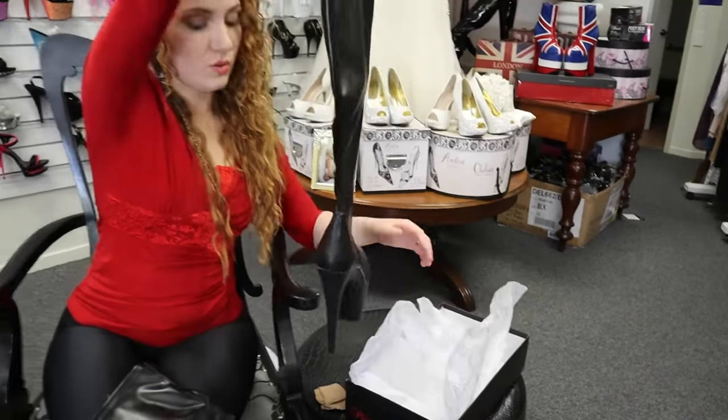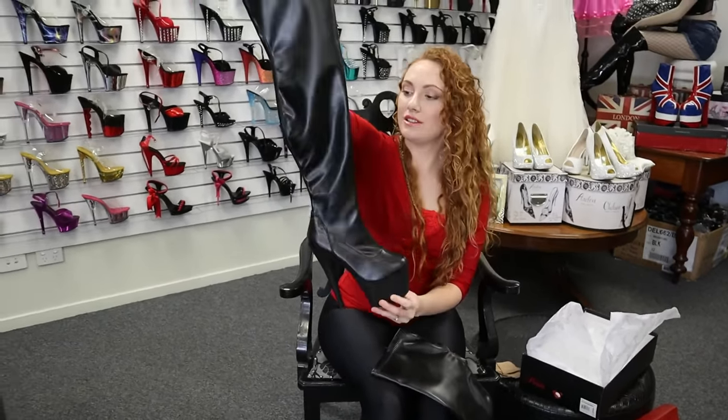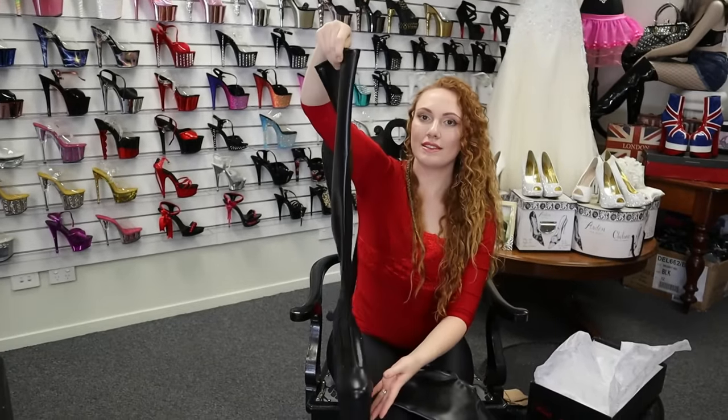The packaging is so good with these — it's always amazing to keep them from getting scratched or scuffed. It's really, really good.